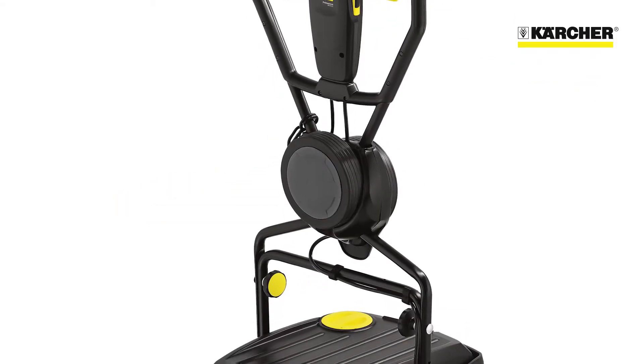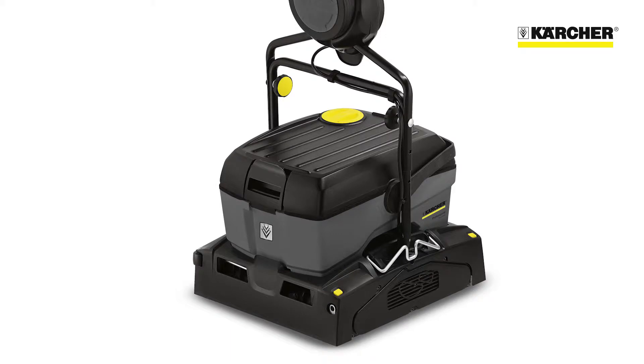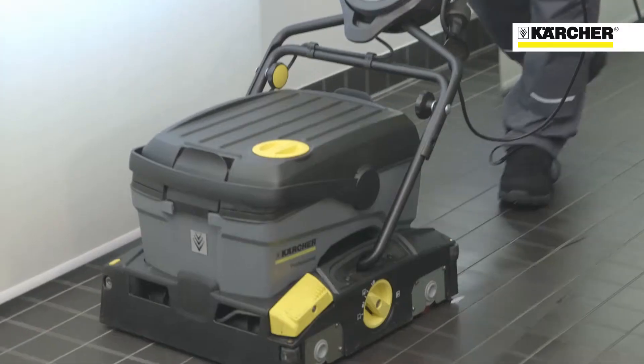This is the BR4010C Scrubber Dryer. It's a mains powered heavy-duty floor cleaning machine that is equally at home performing daily cleans or deep cleans and can be used just about anywhere. Like all Karcher machines, the BR4010C is designed to be as easy to use as possible.